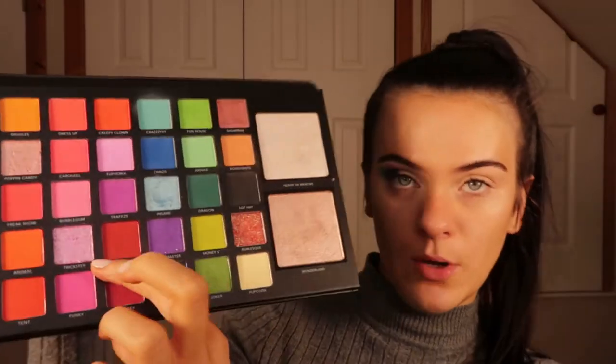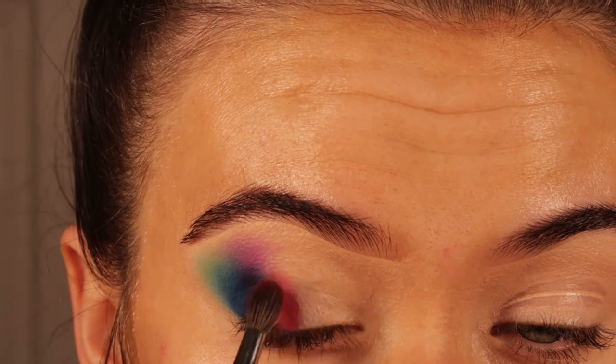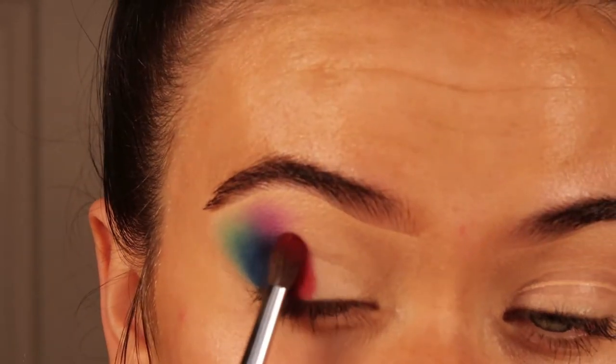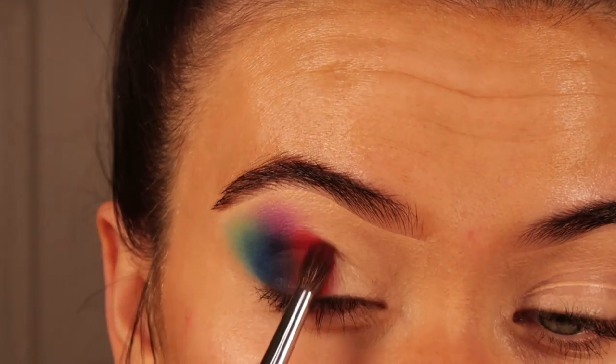I'm now going into Bloody Mary, which is a nice dark red in the palette. With a Morphe M507 brush I'm building this colour up next to the purple, making sure to keep that shape really small.